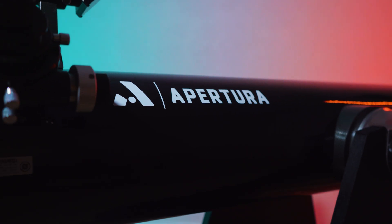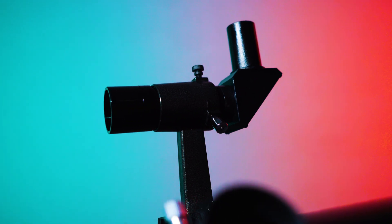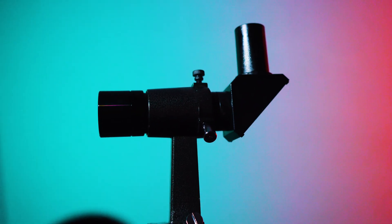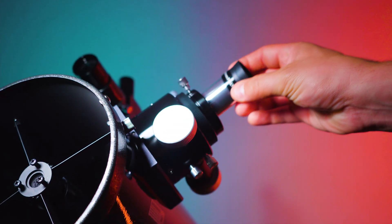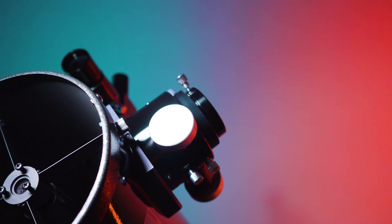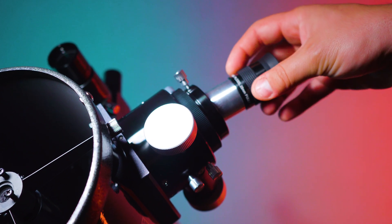Now let's take a look at what comes in the box. First, you'll find the sleek steel optical tube assembly with the Apertura white logo. With it comes a high-quality 6x30 right-angle finder scope to help guide you while searching the night sky. The included 9mm Plössl is great for viewing planets and the lunar surface, while the included 25mm Plössl is what you use when searching for fainter deep sky objects.